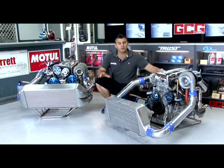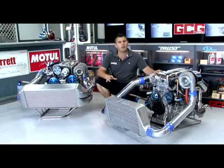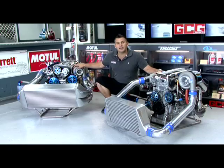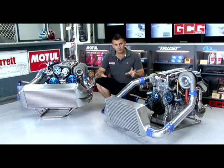Here we have two display engines from Greddy Japan that demonstrate how the support gear needs to be upgraded and matched to suit the turbocharger and the power levels required. This one's an SR20, while this one's a legendary RB26 out of a GTR. Both are full house, big power engines.